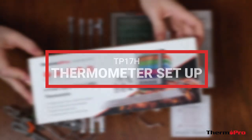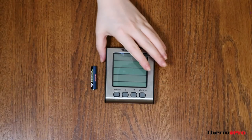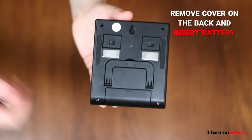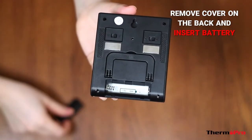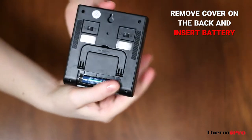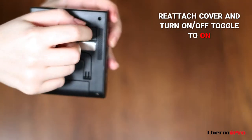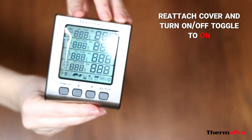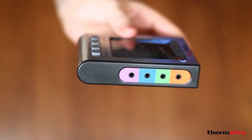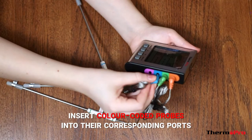I'll now show you how to set up your TP17H. First, remove the battery cover on the back and insert the battery. Reattach the battery cover and then turn the on-off toggle into the on position. Once complete, insert the color-coded probes into their corresponding ports.